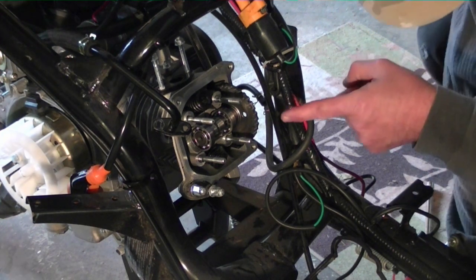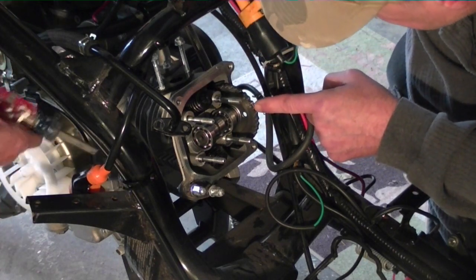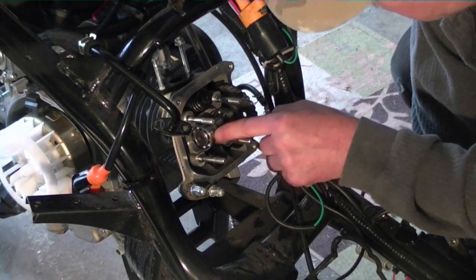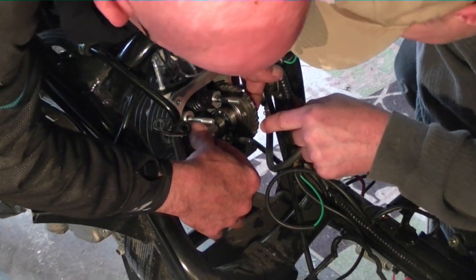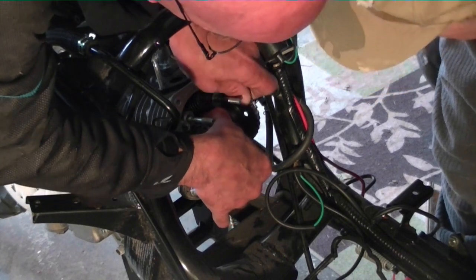And then he did one of these numbers. Now, a note here — the camshaft. Put this back in a certain spot when we put it back in. Put the head back on. We're going to put this camshaft in a certain position.